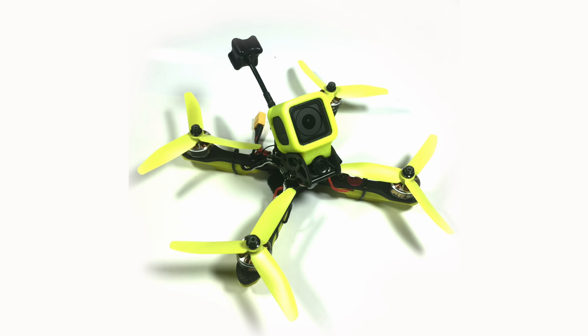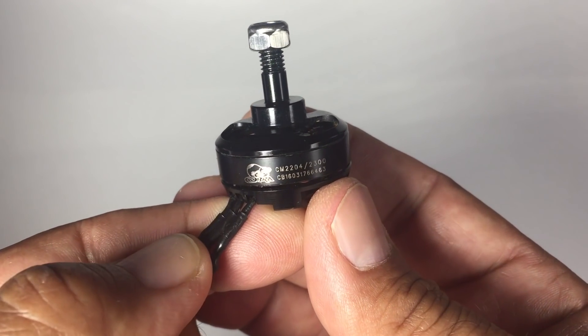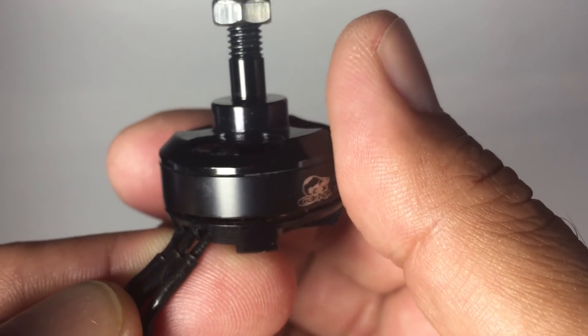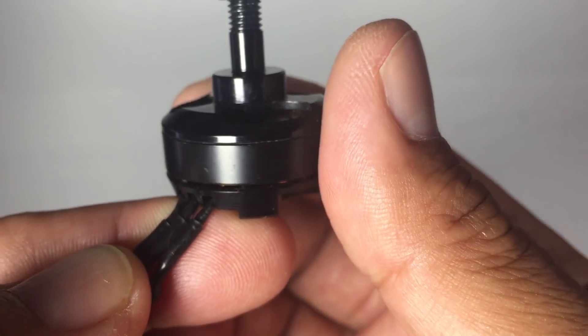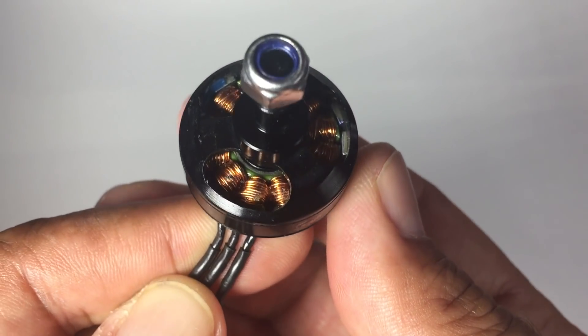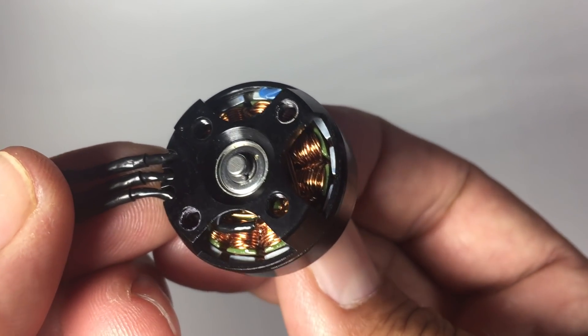As for the motors — it's worth mentioning that Impulse actually involved Thomas in the development of this quad. He got his first one in May 2016 and started originally with Cobras. Just in its basic setup with Little Bee Pros, it was already outperforming his current best racer, which was running F40s. The Cobras were used because they had benchmark testing done and knew how fast they were.